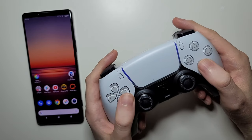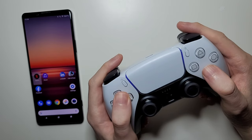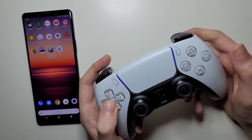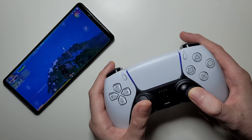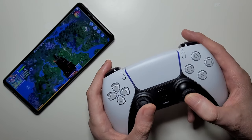The controls are a bit different from what you may be used to. Let me bring up a game — usually you press X, but here you press O. It works pretty well, but you might need to customize the controls.